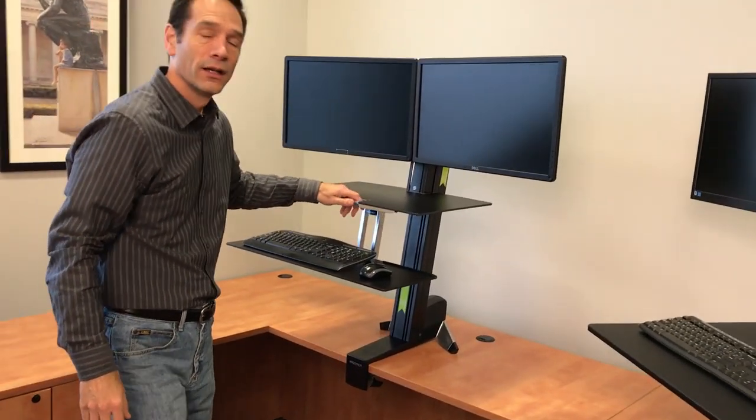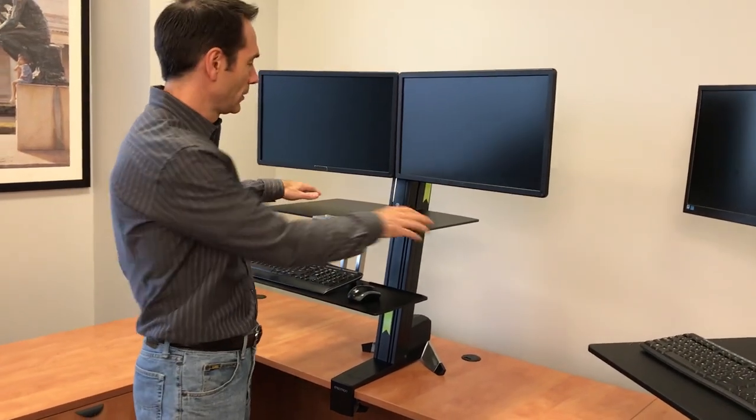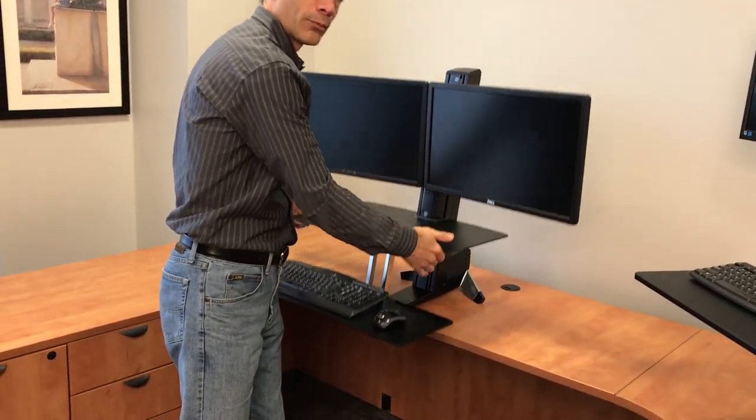The Ergotron WorkFit S has a counterbalance system — you simply push it up and down and let it stop where you want it.